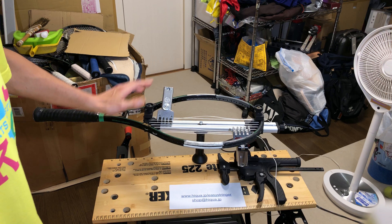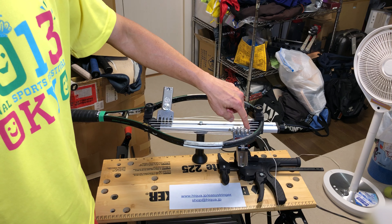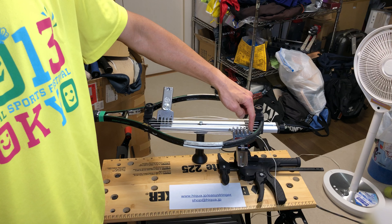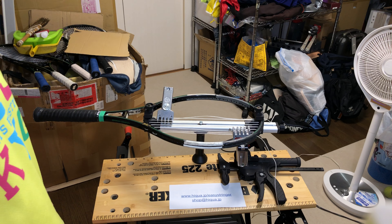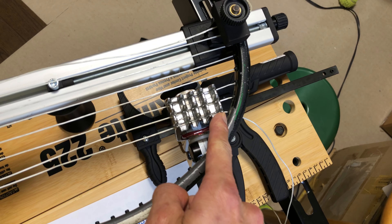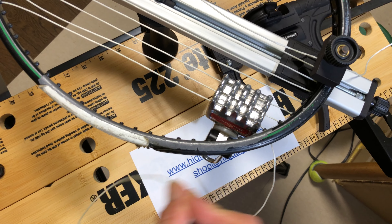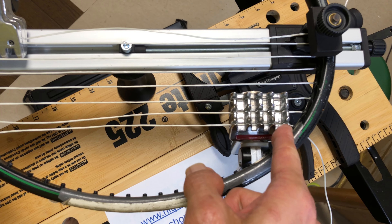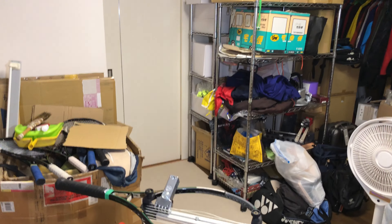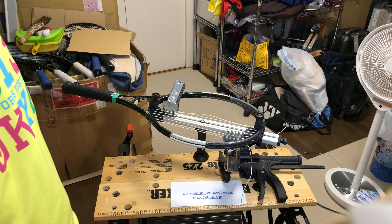One big source of slack is the distance between the clamp and the frame, which is strung with a hundred percent tension loss when you string. So if you take the string and thread it through the next hole and pull, those few millimeters of string between the clamp and the frame are at a hundred percent tension loss — there's a lot of slack there, and you definitely need a constant tension pull machine to pick that slack up.